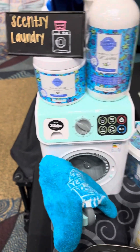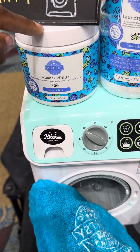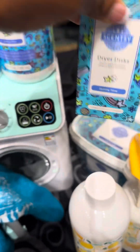Then we have this amazing laundry line. The laundry liquid is HE safe. We also have the washer whips — little crystals that go inside the wash cycle. Then we have the dryer discs that go inside the dryer to add even more fragrance to the laundry.